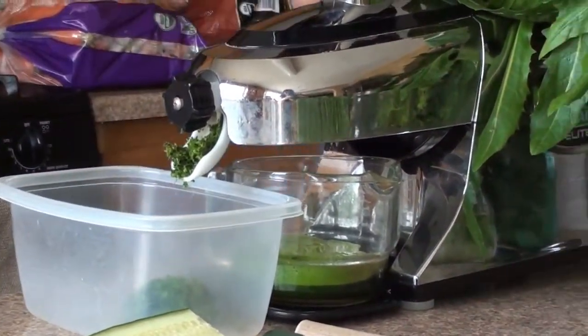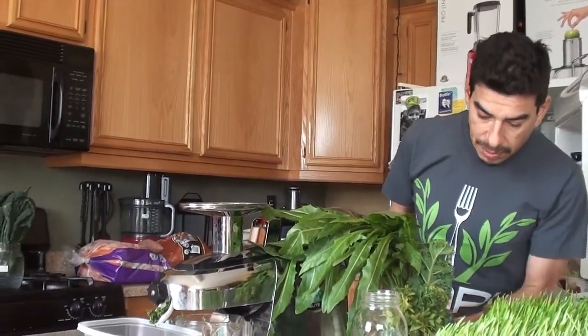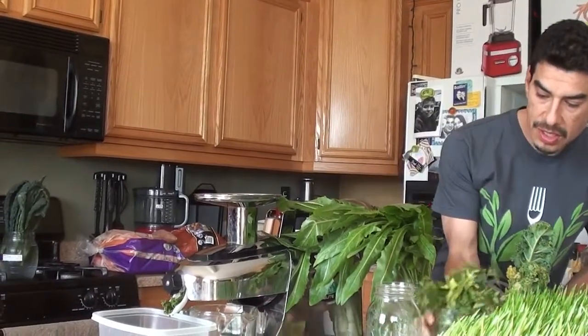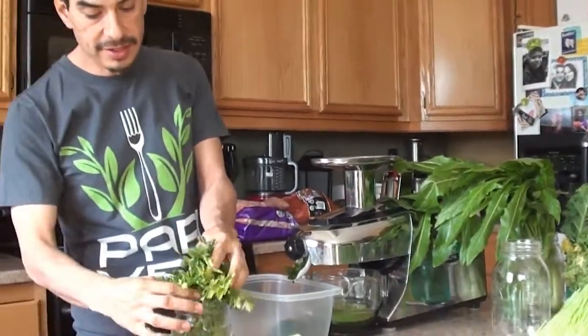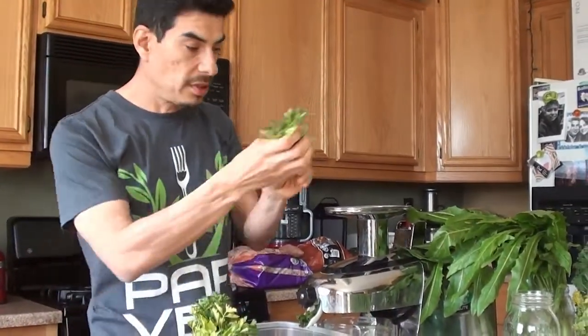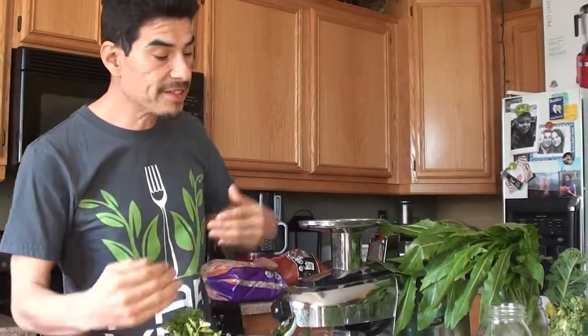Since this is a lemon ginger blast, we've got to have a whole bunch of parsley. Probably not going to use a whole bunch — maybe this much. Notice I am doing all the herbs first, because then later all this other hard fiber stuff is going to push it through. I'm just going to do all this parsley.